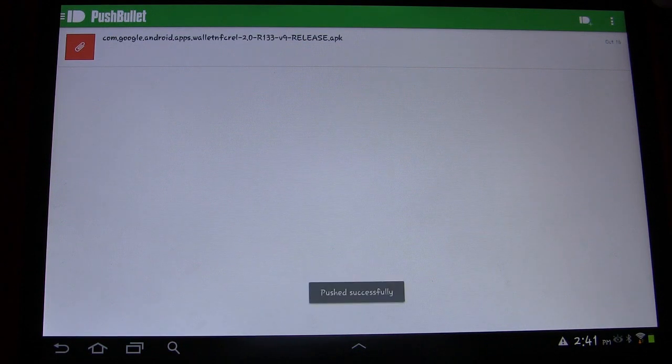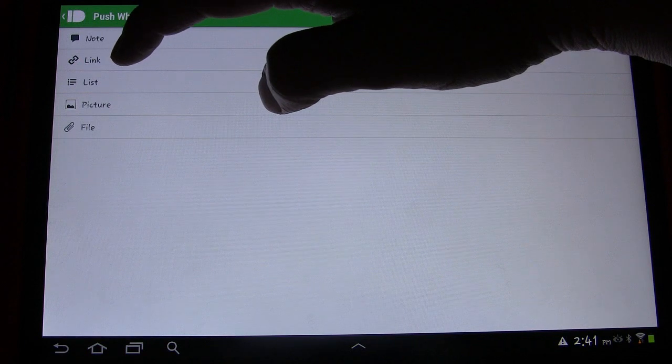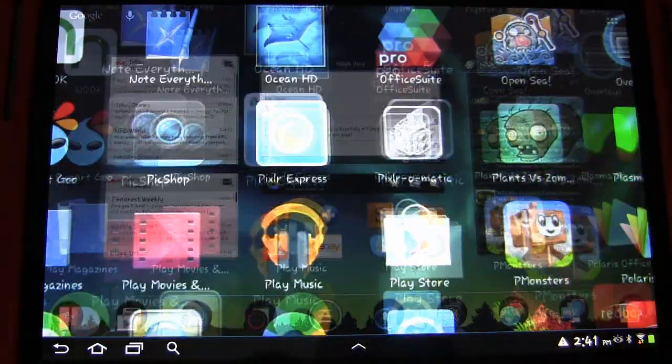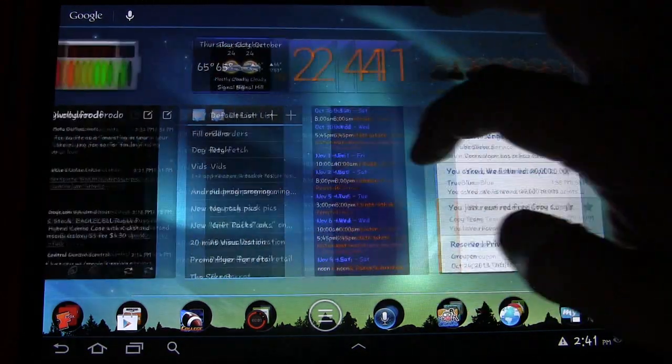You can also do a note, a link, a picture, or a file. But you don't have to do it from within Pushbullet, because Pushbullet integrates into the share feature of Android. I'll show you that.